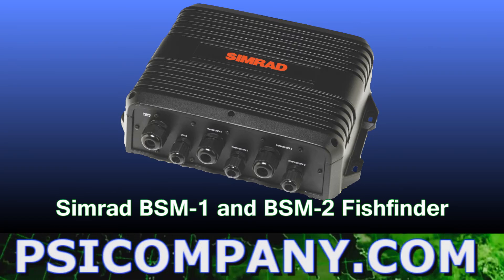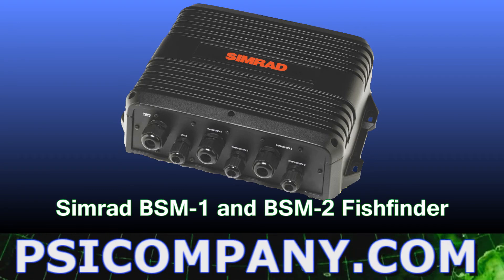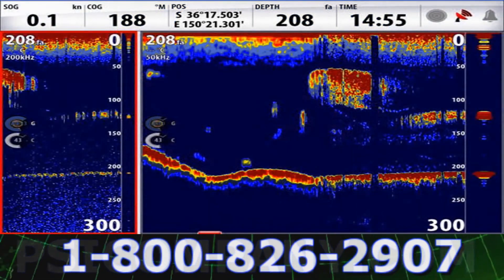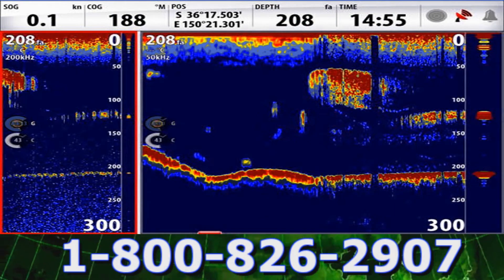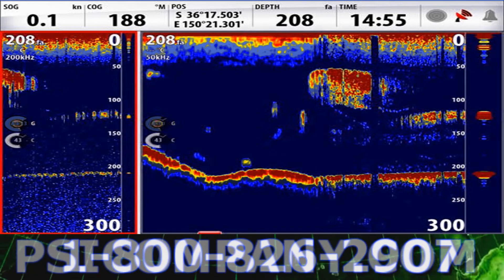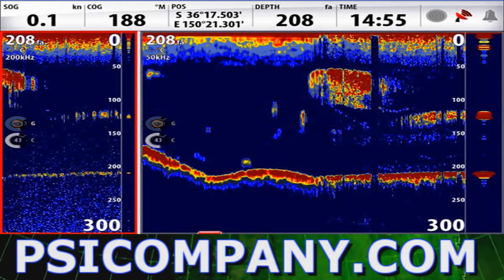If you're a serious fisherman, check out the BSM-2 specifications for the ultimate HD fish finder experience. The fish finder capabilities are absolutely nothing short of fabulous, with expansion, bottom lock, and A-scope capabilities.